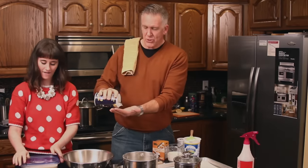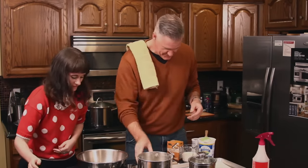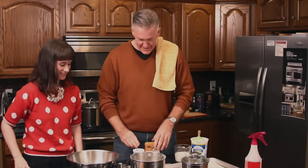And then you have to measure the salt really carefully. Precise. It has to be exactly a teaspoon. There we go. Perfect. You need about that much of that — none of these are exact. And then you need some of this.